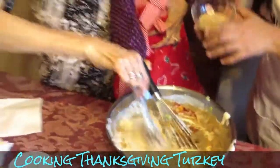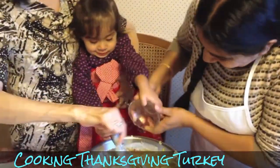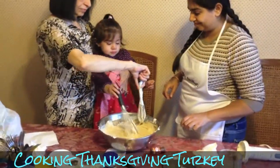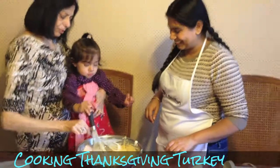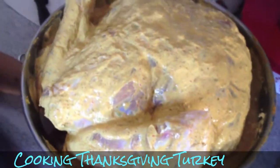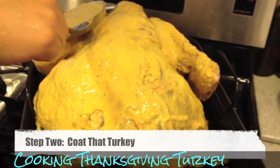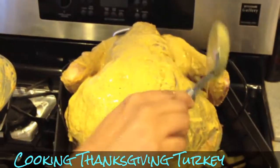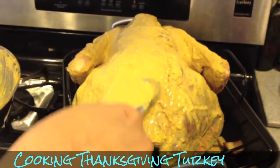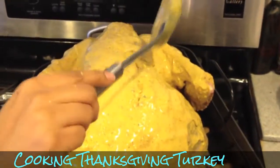Last but not least, the chaat masala. And now we're going to stir it all together. We've massaged the turkey with the marinade and now we're going to pop it into the fridge to sit overnight. With the turkey in the pan, we're coating it with the marinade so every part is covered. This is a yogurt-based marinade, so it will keep the bird nice and moist.